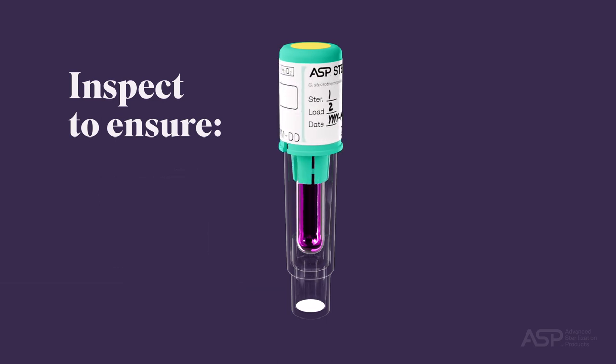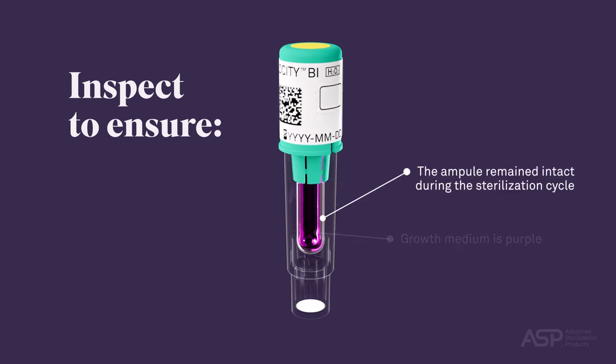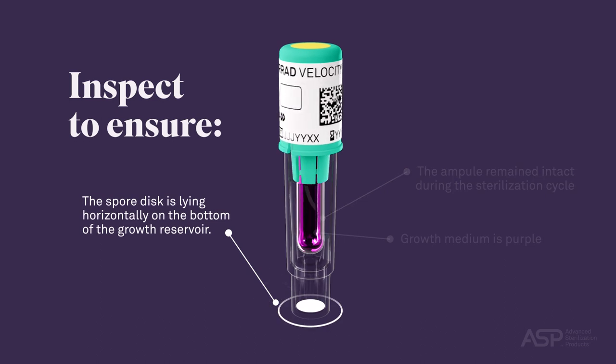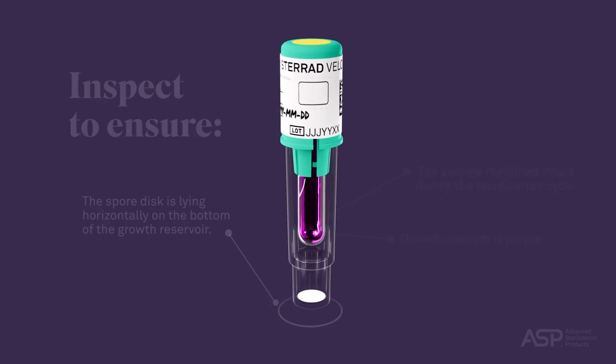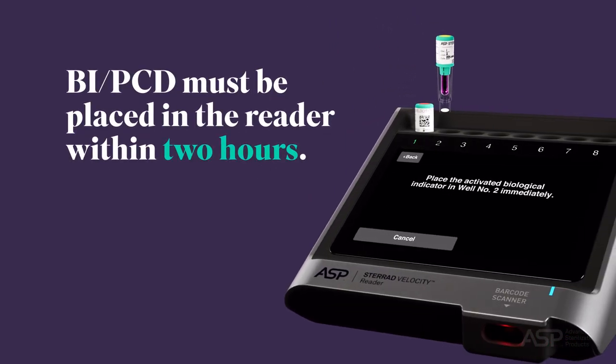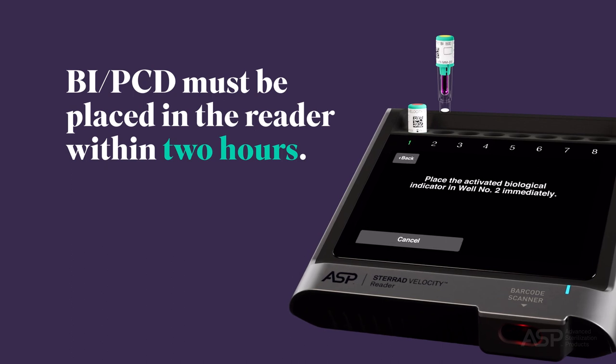Inspect the BI PCD to ensure that the growth medium is purple, the ampule will remain intact during the sterilization cycle, and the spore disk is lying horizontally on the bottom of the growth reservoir. Finally, be aware that the BI PCD must be placed in the reader within two hours of completing the sterilization cycle.